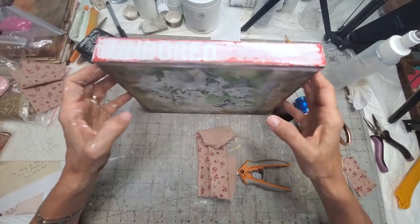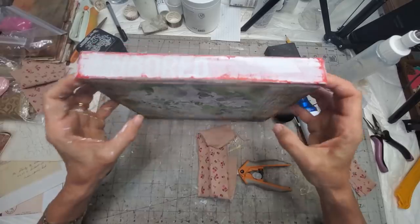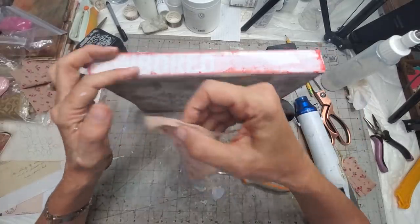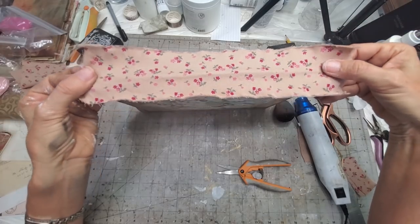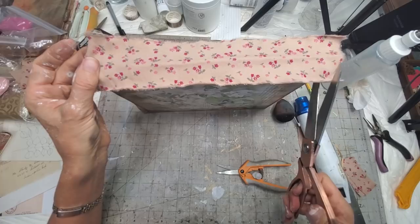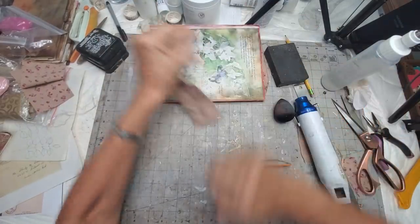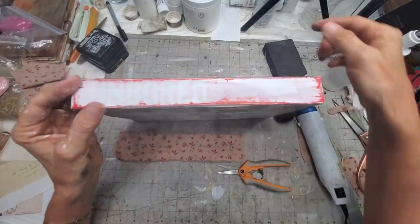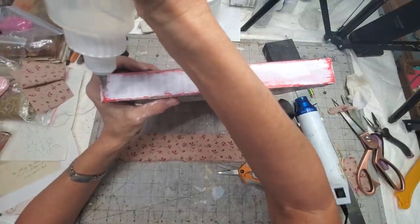I think we're going to have to do the fabric — the colors are not exactly matching but we'll just go with it. I'm going to put a piece there, down to there. Cut you up where you need to be. FabriFix, come in and do your thing — don't fail me now.